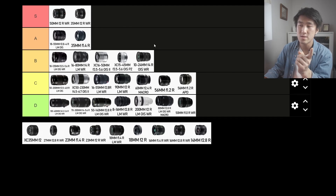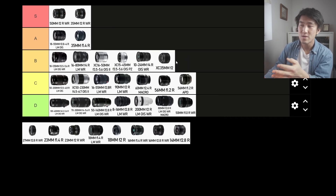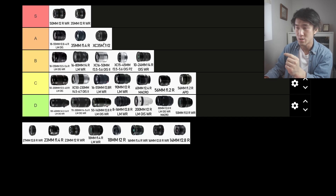If I had to recommend one lens for any street photographer on the X system, it would have to be the 35mm f2. The XC variant of the 35mm f2 is also worth considering — the only difference is lesser build quality, no weather resistance, and it loses the aperture ring. But if you're okay with that, this lens is definitely phenomenal for the price. It's the cheapest 35mm lens on the X system. I would put this into A tier — don't sleep on this lens. If you're on a budget but want good image quality and that 50mm field of view, this is the one to look out for.